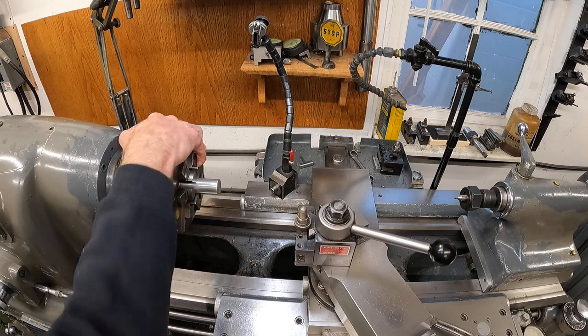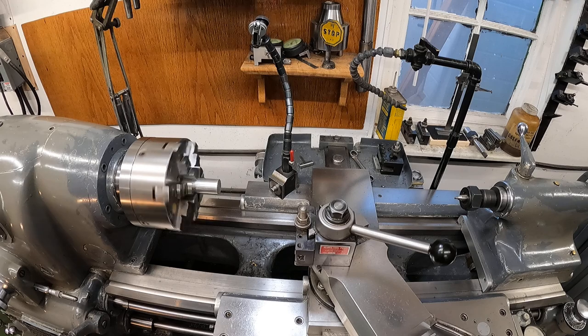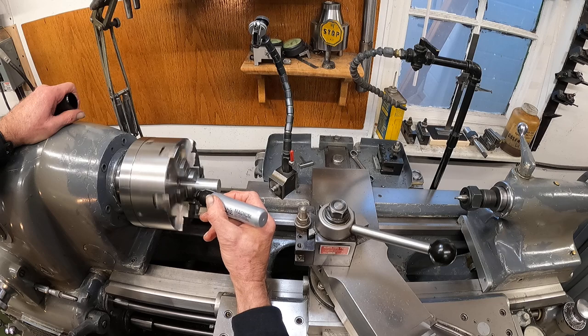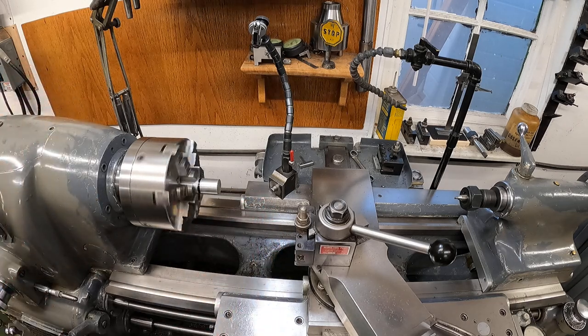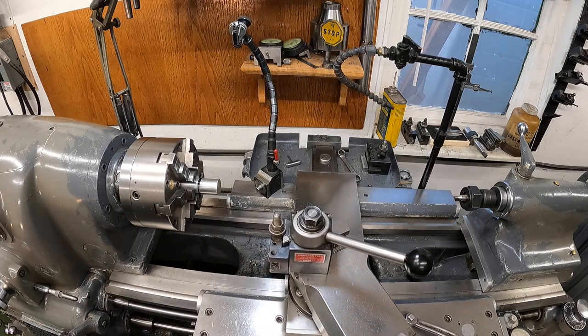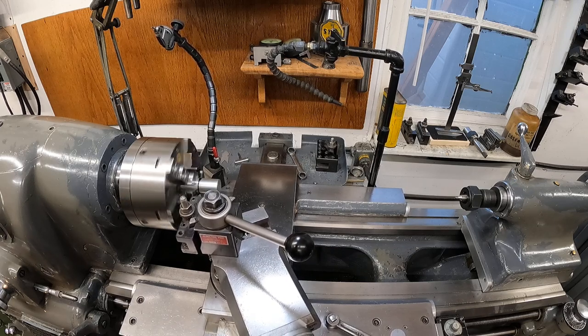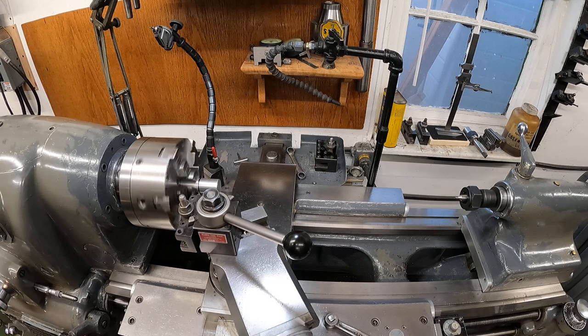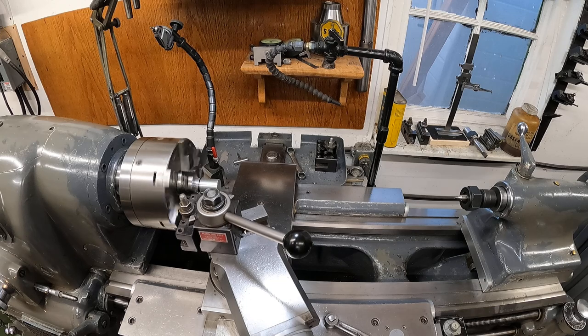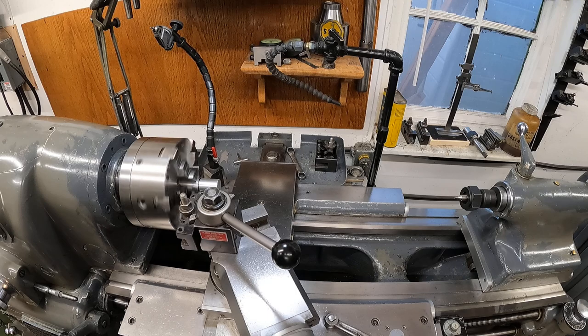I don't want to cut a thread too fast. Now let's set the thread stop. I'm going to bring the tool over and bring it right to that mark — about three-sixteenths away from the chuck jaws. Looks pretty good. I'll put a little notch there. It's just ahead of that black line.